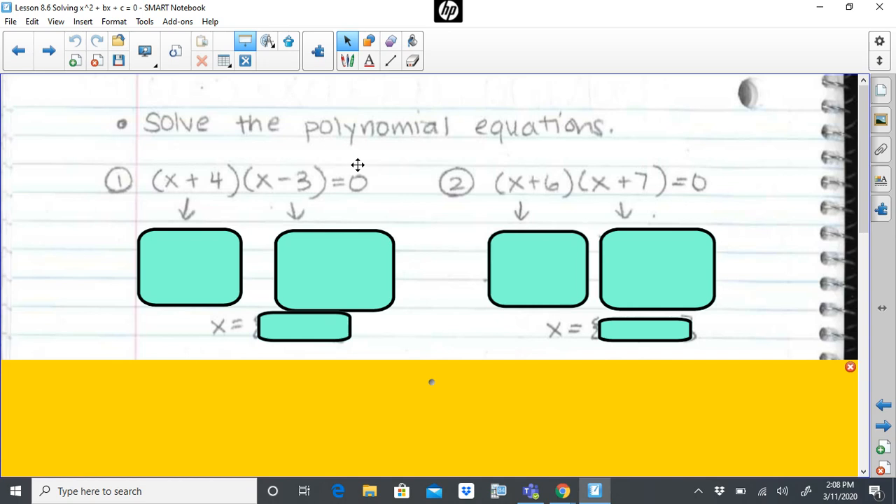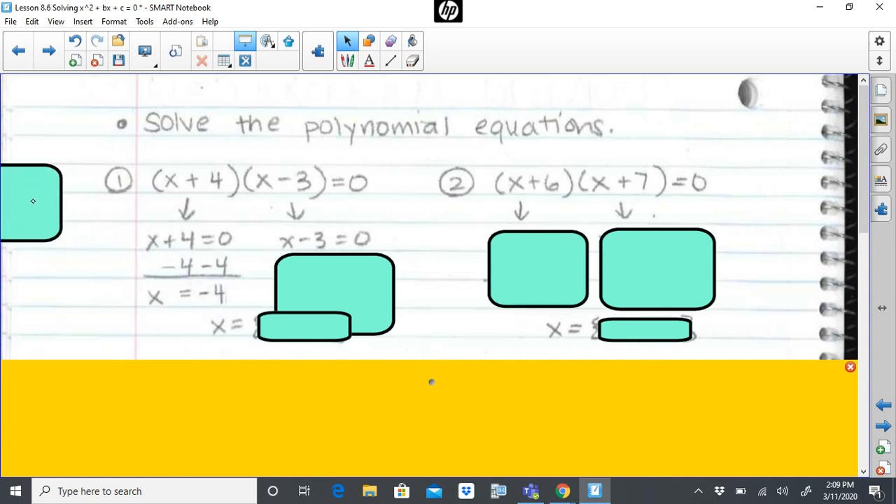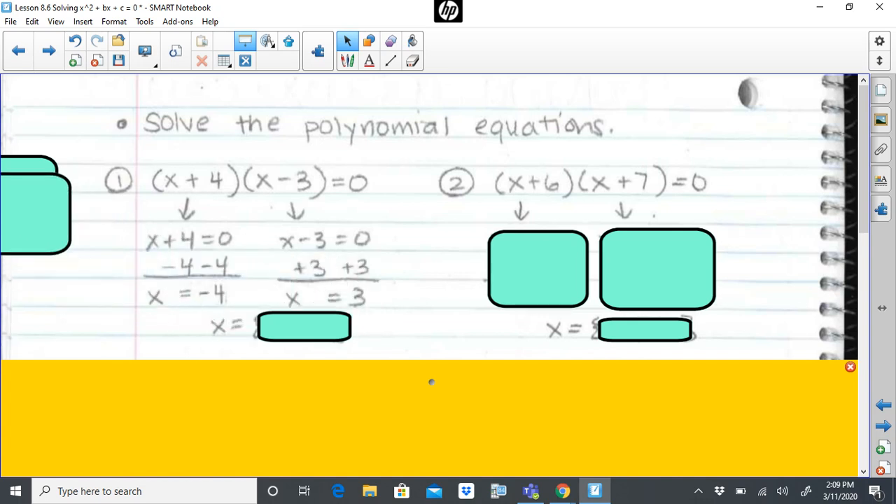Step three is to set each factor pair equal to zero and solve. In this case, I would set x plus four equal to zero and I would set x minus three equal to zero. I would then do my solving. I get my first solution of negative four. When I set x minus three equal to zero and solve for x, I get x equals three.